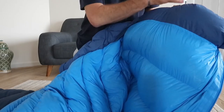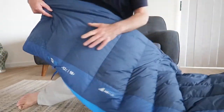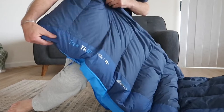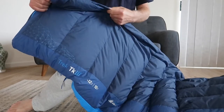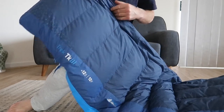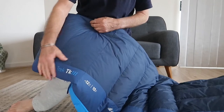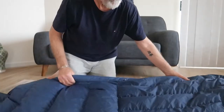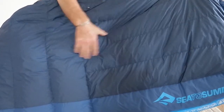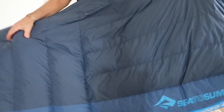The Trek 3 is the only bag in the range that has this neck baffle, which stops warmth escaping because it closes around your neck. The baffles on the bottom of the bag run horizontal across the bag with a strip of down sewn in to stop any down migrating underneath. Over your torso, the baffles run vertically to give you more warmth and loft.